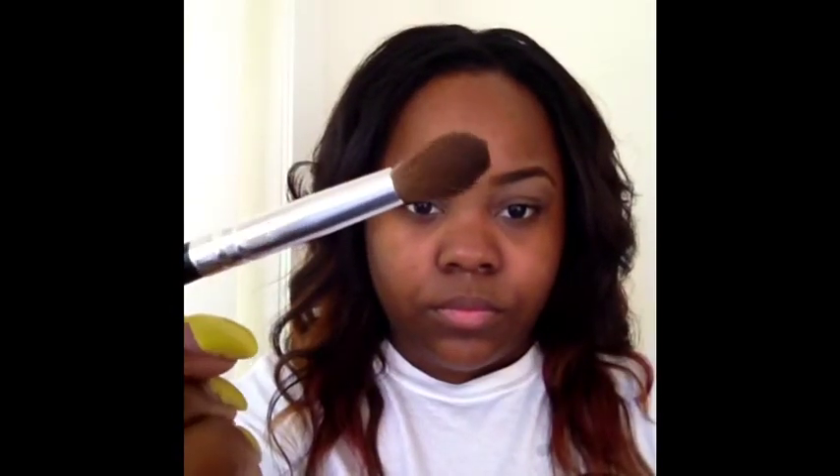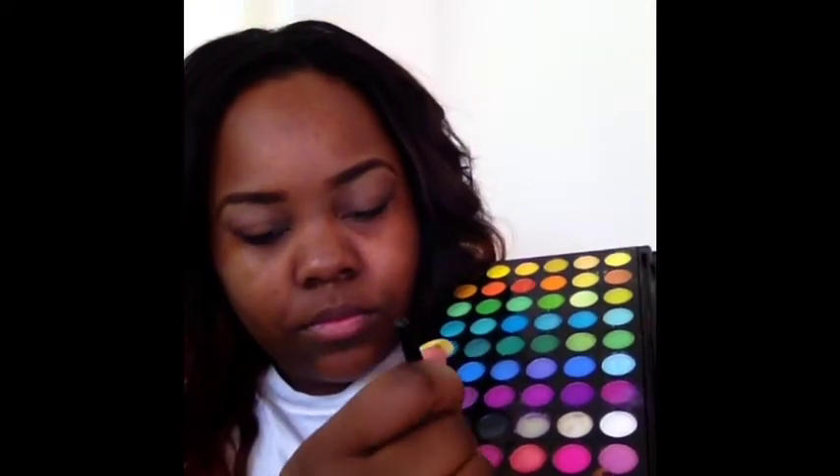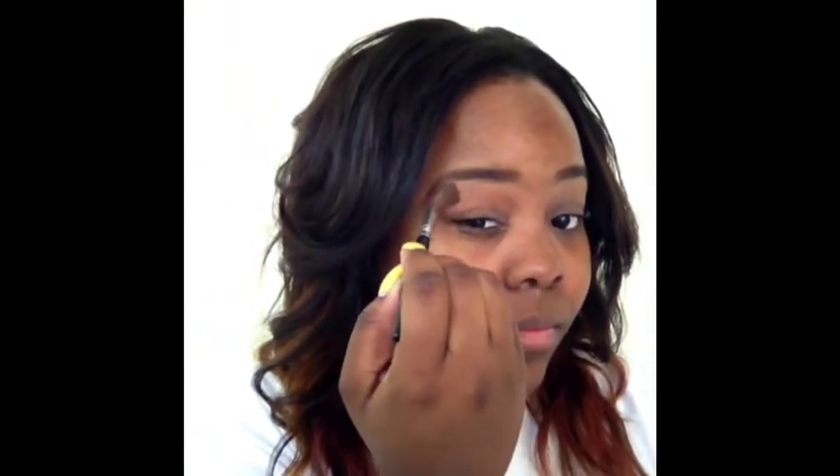Now we're all primed and it's time to start the eye look using a blending brush by LA Colors, and my BH Cosmetics 120 Pro 2nd Edition palette. I'm going to use this brown that you guys see all the time — that is my favorite transitional color. It's kind of similar to Brown Skirt by MAC, maybe a little lighter, but pretty similar. I'm going to use that as a transition color for this look.